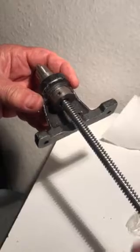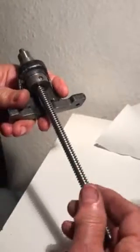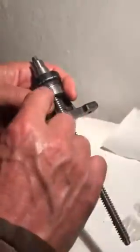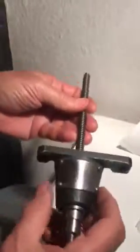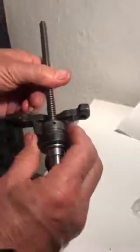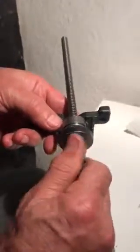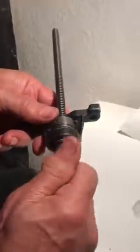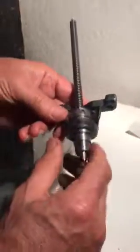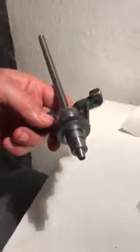I'm going to put the collar bearing in, fit it on, and tighten with a thumb. You can see how smooth it is turning — the feed screw — and there is no play. Then you can tighten the grub screw here, and this will be fitted back into the cross slide. No matter how much you tighten this collar nut, you still have smooth movement of the feed screw without any stickiness. And this is how it should be fitted.